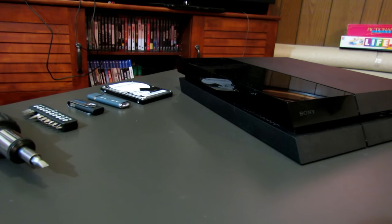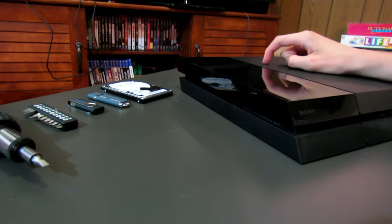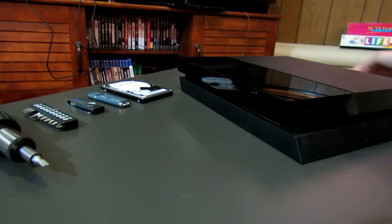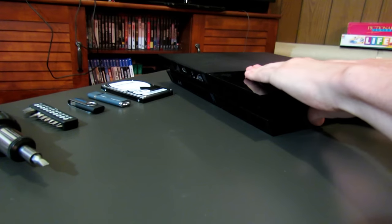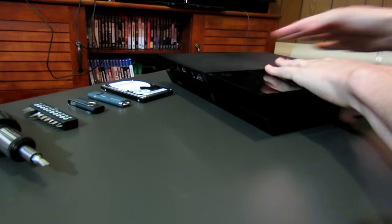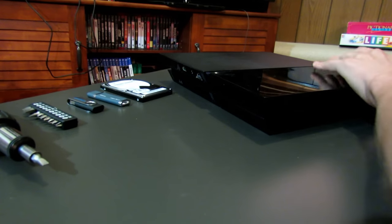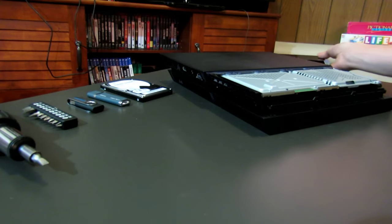Alright, now we're on to step four, which is swapping the hard drives and installing the new one into the console. First, make sure your console is unplugged so there's no electrical shock or any accidents. Once it's unplugged, the first thing you want to do is slide this top part off — there we go. Here we are; the black case is off.